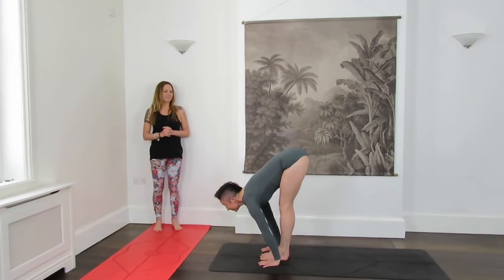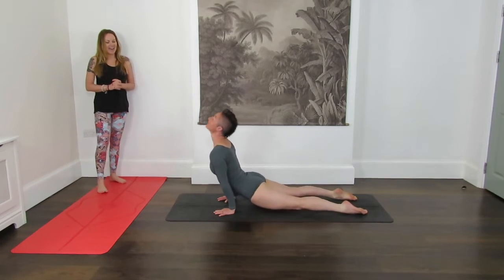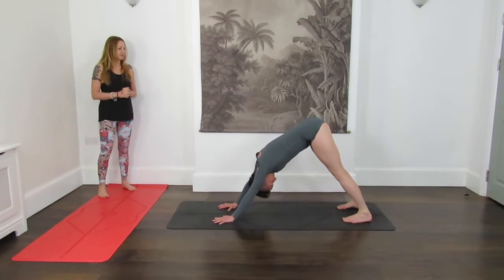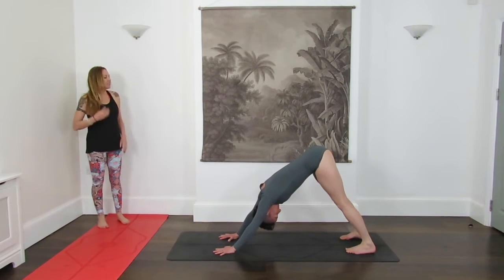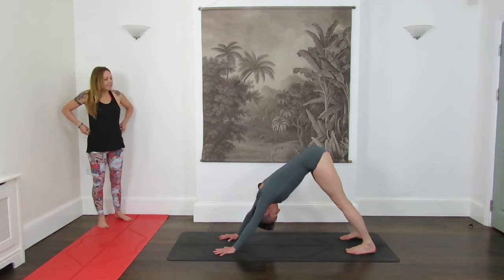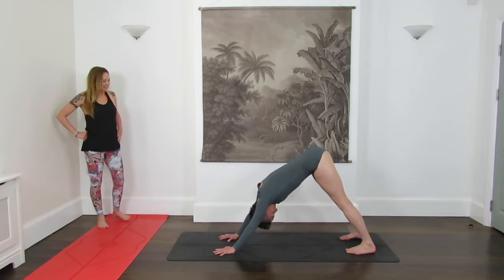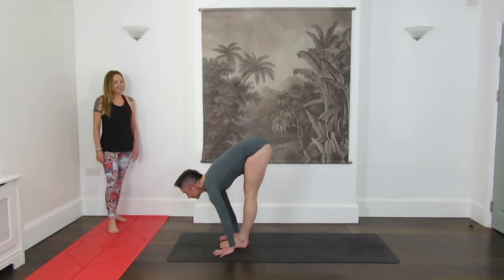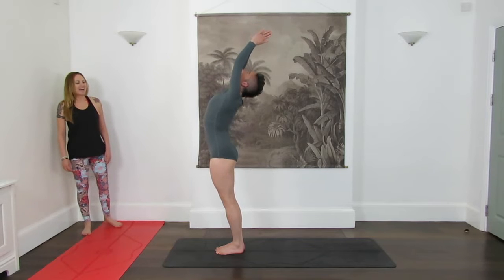Inhale, Upward Facing Dog. Exhale. Where are you with the breath? Is it still a steady continuous flow? Very nice and strong — pelvic floor turned on. Inhale, inhale to lengthen, exhale to bend your knees. Inhale, step forward, halfway lift. Exhale, Uttanasana. Inhale, up to the sky — drop the shoulders as you see the thumbnails. Exhale, release arms down by side. Just roll out your shoulders a little, Sivananda Sun and the skull.